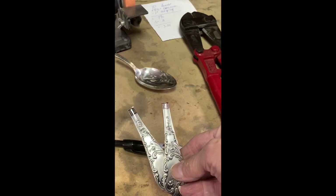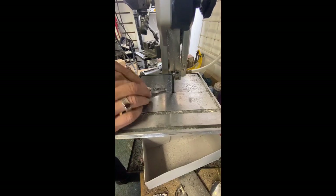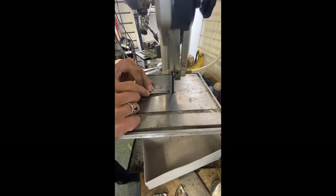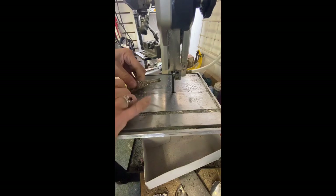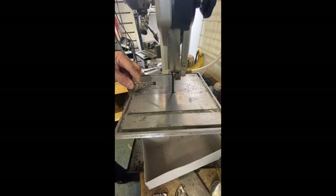We're here at the mini bandsaw and I'm going to go ahead and remove the black area. What I'm going to do is go down each side, then come in at an angle and create a little shoulder on either side.